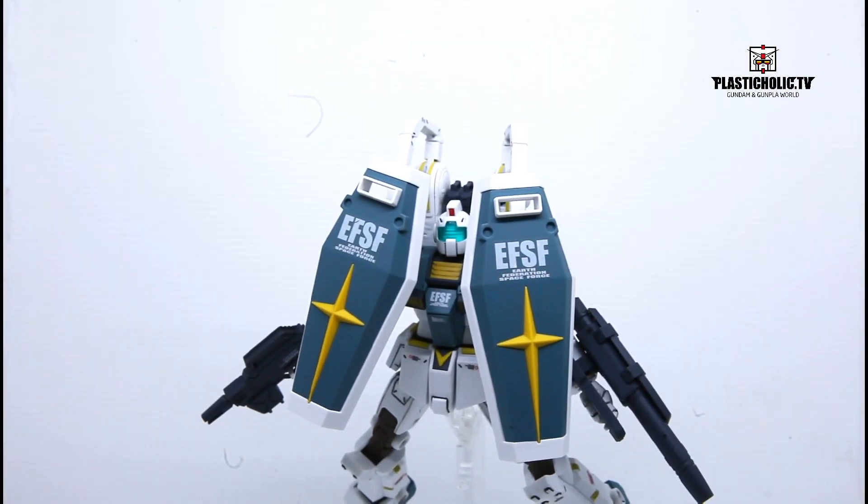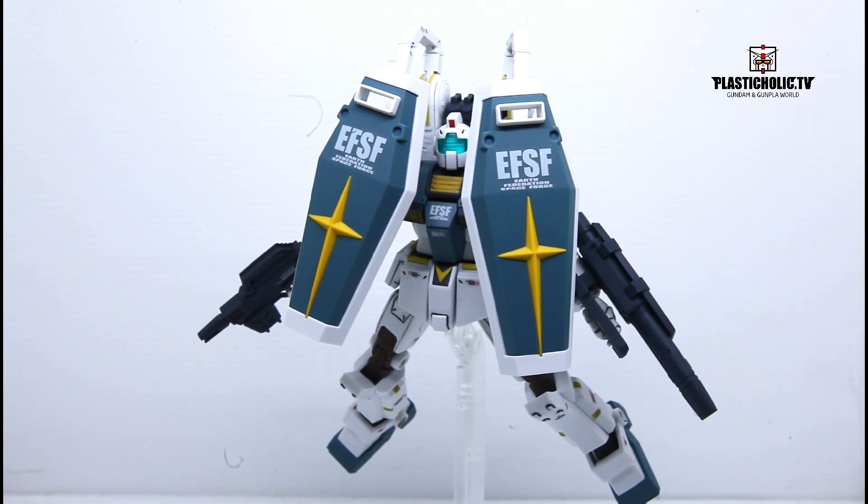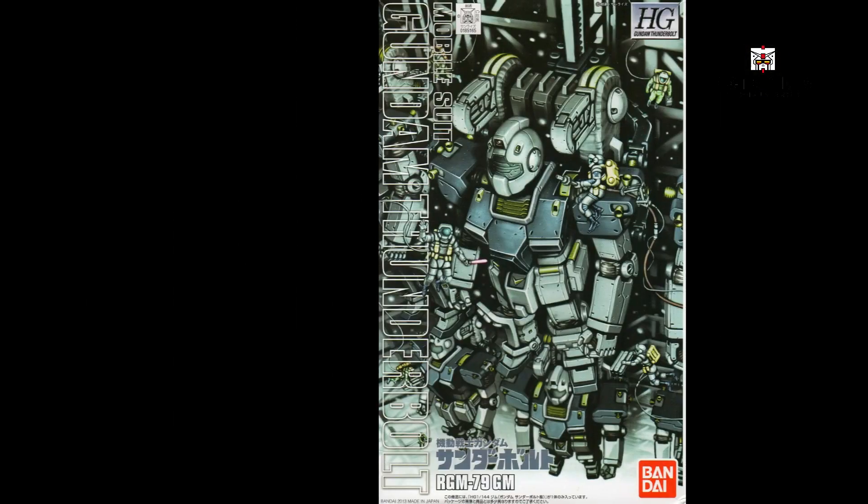Shield. A defensive armament. The GM Thunderbolt version can be equipped with two of them, one carried by each of the large backpack-mounted sub-arms.